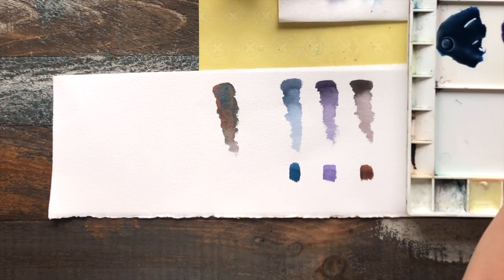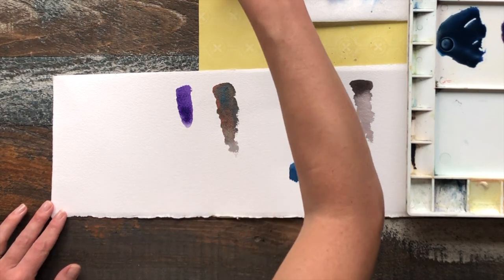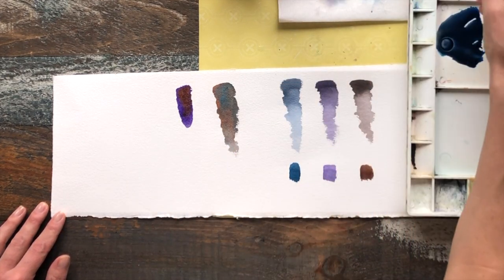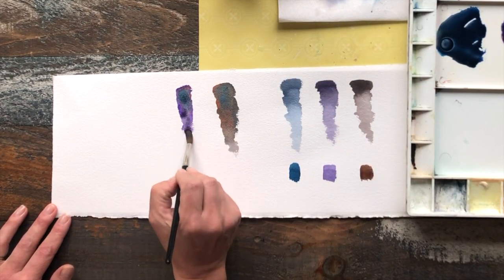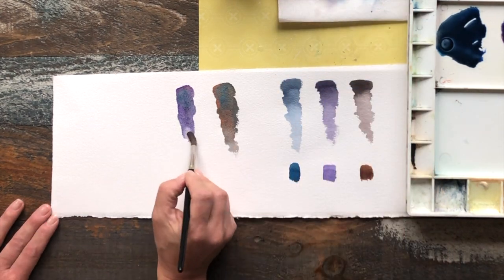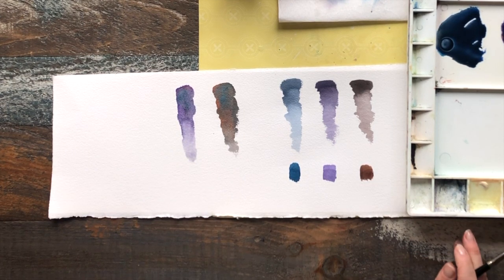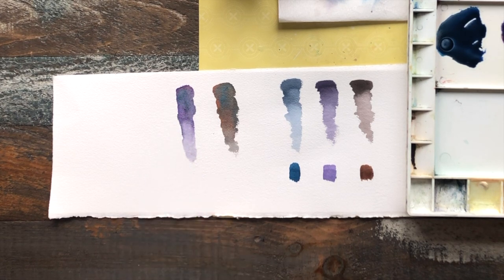I'll show you the violet-based gray. Taking the pure dioxazine violet, depositing a little bit of burnt umber, and then a tiny amount of Prussian blue. When you're mixing on the paper it's a little trickier because you don't have a lot of control over how much of each color you're putting on, so it's difficult to guess exactly what you need inside your brush — that's the disadvantage. But at the same time you might end up with a more serendipitous and exciting result. You can see a little bit of a range — some of the brown and the Prussian kind of peeking through.